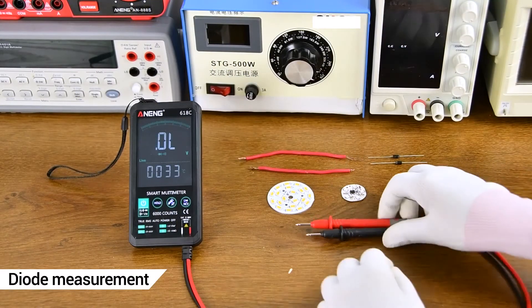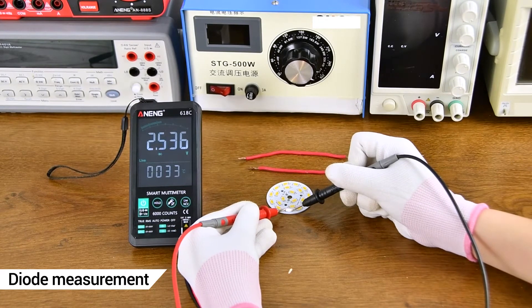Diode Measurement: the positive and negative poles need to be aligned correctly when testing.